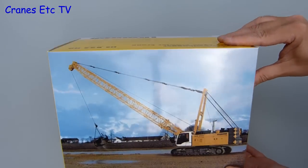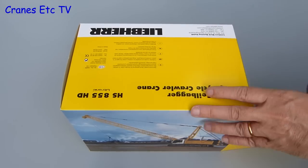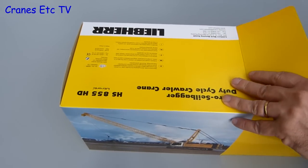This model of the Liebherr HS855 HD crawler crane is in the colours of Weldex. Weldex is the largest crawler crane hire company in the UK.